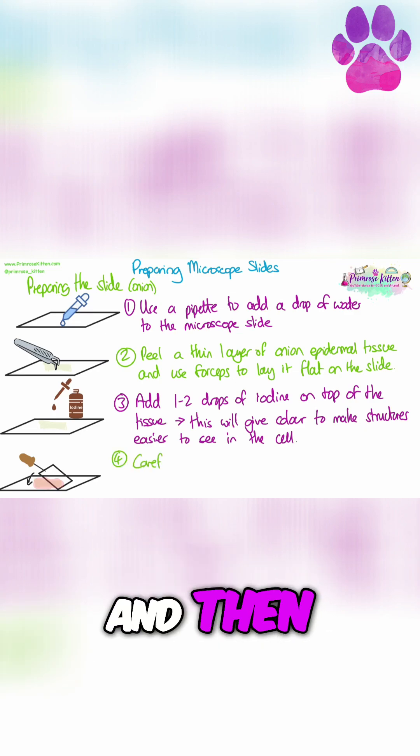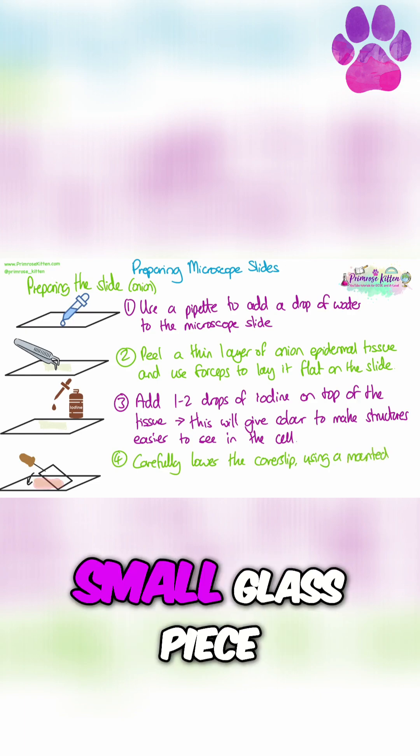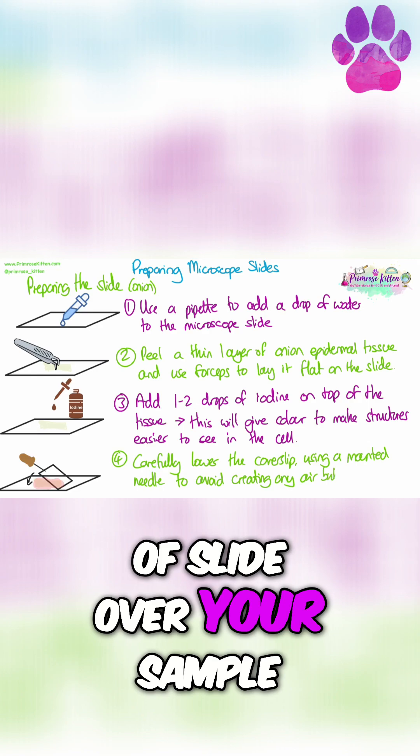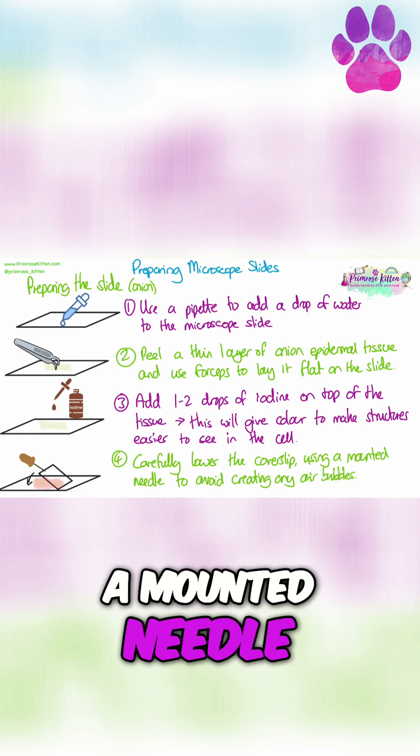And then finally, you're going to lower your coverslip, which is again a small glass piece of slide, over your sample, and you're going to lower it down using a mounted needle.